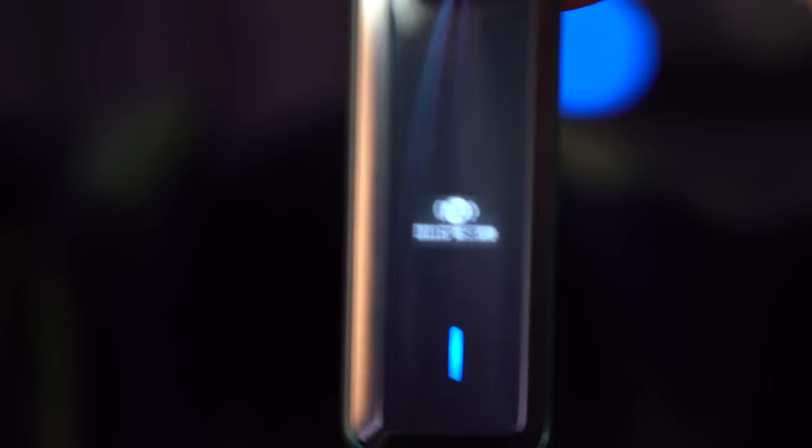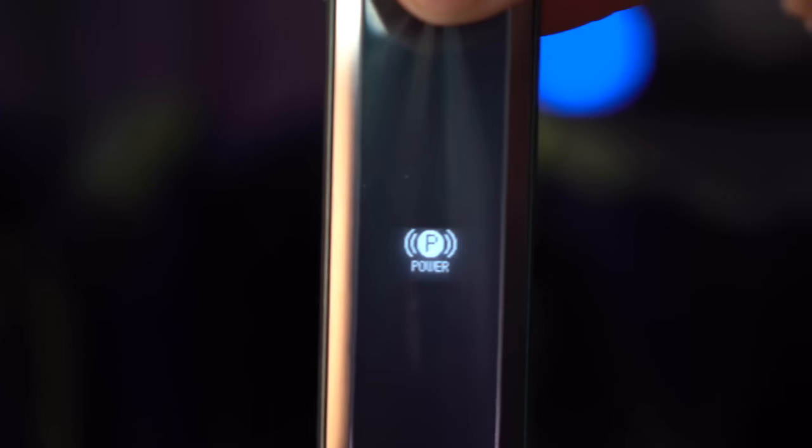I think I might like to try this in power mode, which is just the highest wattage setting. Power is the highest, normal is the medium, and eco is the lowest. Eco will save battery, but it makes the vape a little bit pitiful, let's be real. A 1, 2, 3 will get me into the menu and now I can swap it around. I think for this 0.6, power mode is going to be the good mode.